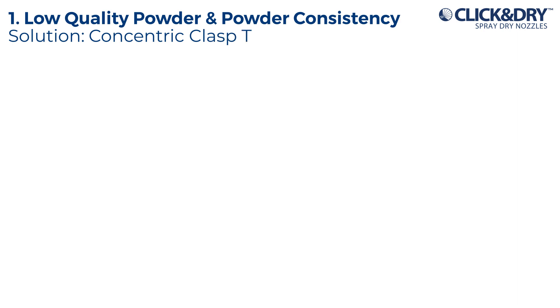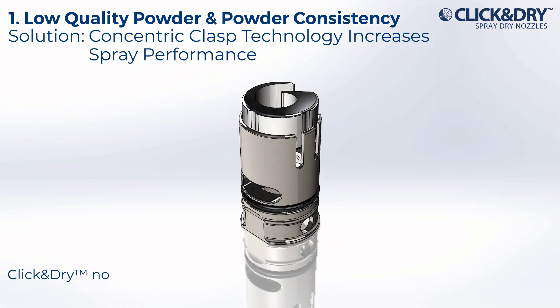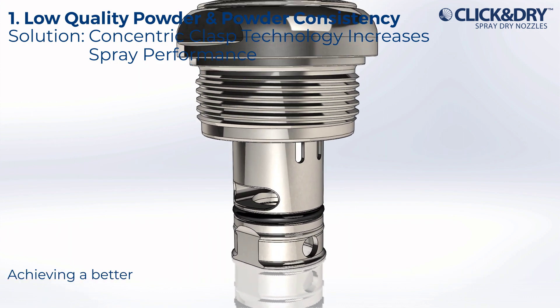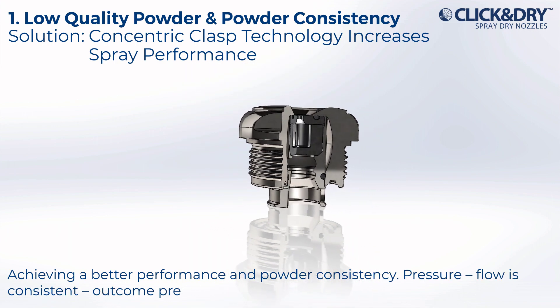Solution: concentric clasp technology increases spray performance. Click and Dry nozzles align wear parts to produce a uniform spray pattern across all lancets, achieving better performance and powder consistency. Pressure and flow is consistent, and the outcome is predictable.